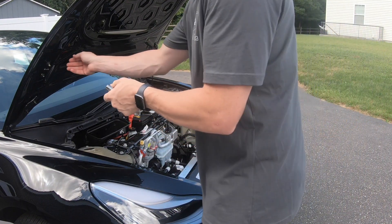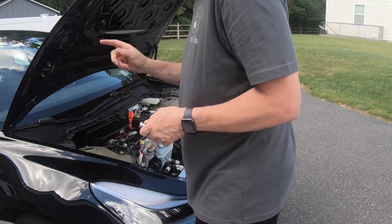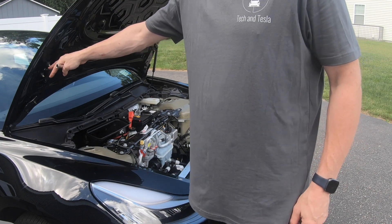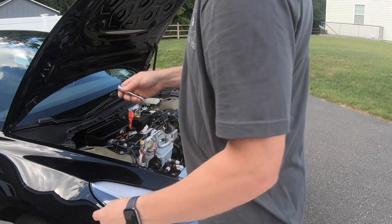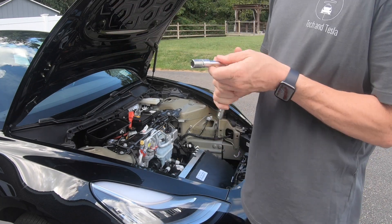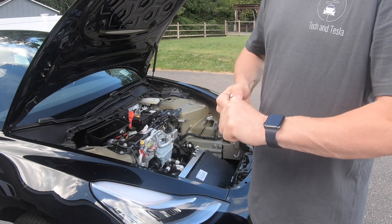I actually made a mistake, so I had to replace this one that I just put on. It's the right side — it has an R on it with an arrow up — so even though the way I'm looking at the car it appears to be the left, it's actually the right. The right side is the passenger side, so I just switched that out.